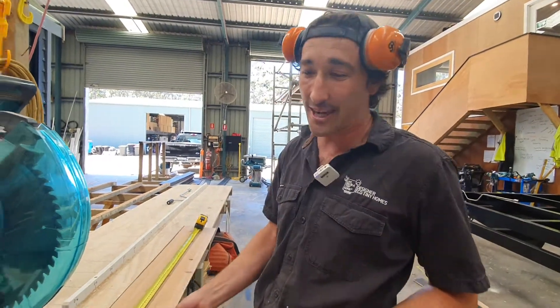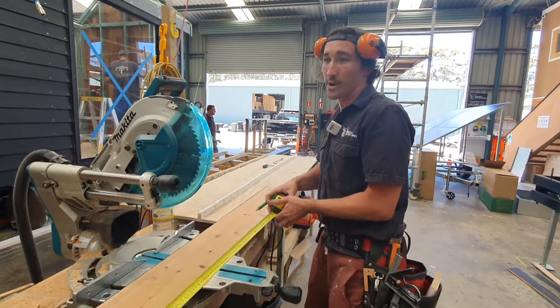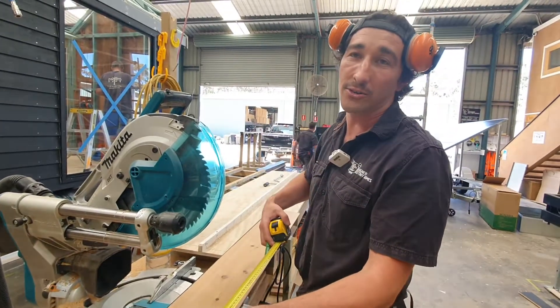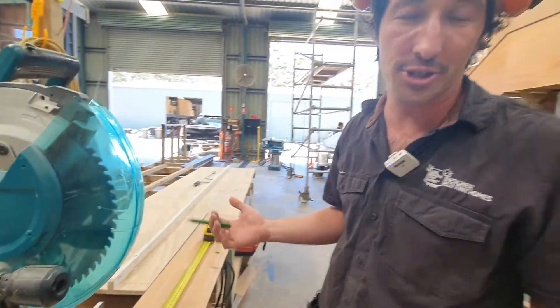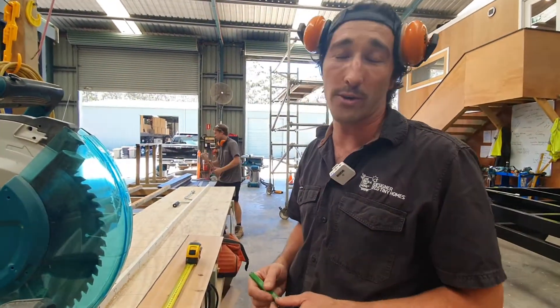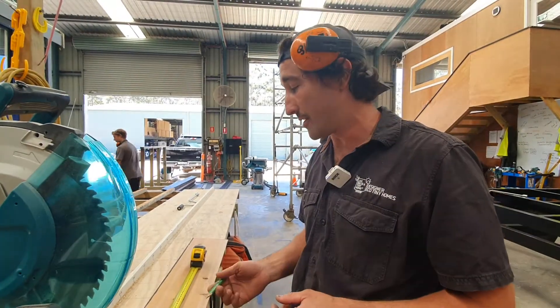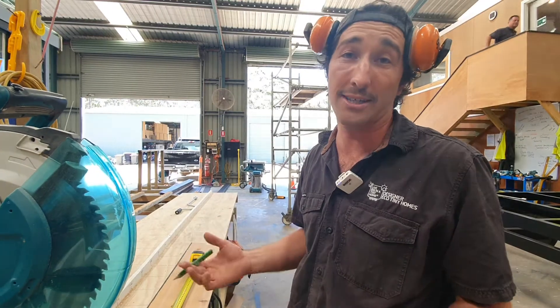So all I'm going to do today is show you how to make a nice precise cut. When you're cutting cladding or timber or anything, the best way to do a good cut — you're not cutting it too short or too long. You can't add timber back onto timber, so you definitely never want to cut it too short. You always want to cut it precise if you can, and always measure twice and cut once.